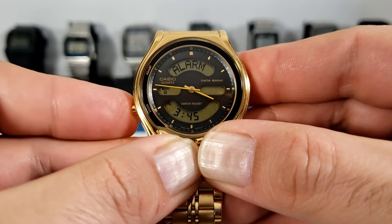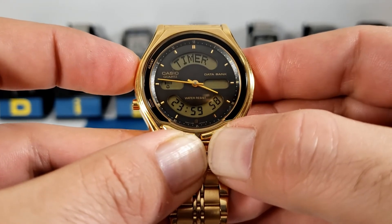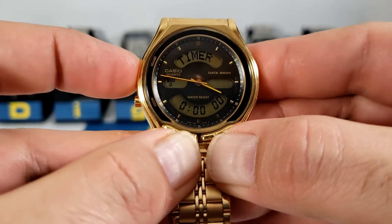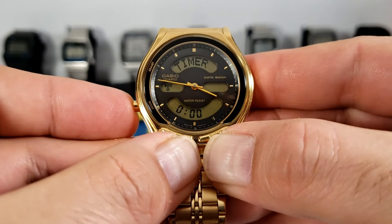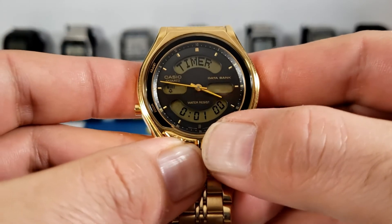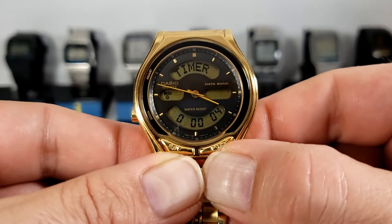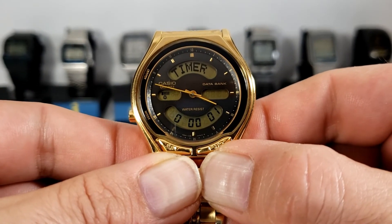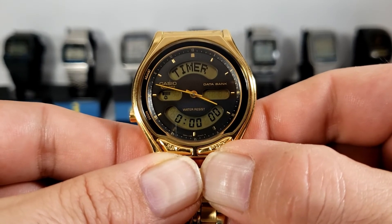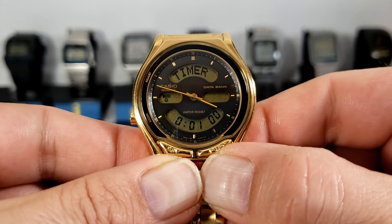The next function is the countdown timer. We can start and stop using the forward button — it has a 24 hour limit, and using the reverse resets back to zero or the time you originally set. Let's put in a new time: press the adjust, move to the minutes, set it for one minute, and press the adjust to lock that in. Starting the timer now — and we get a 10 second forward beep alarm when it finishes.